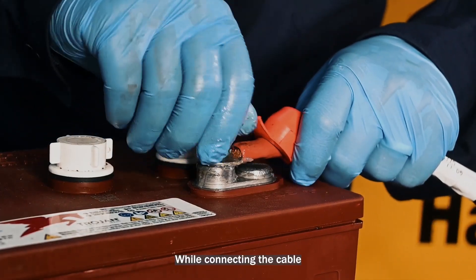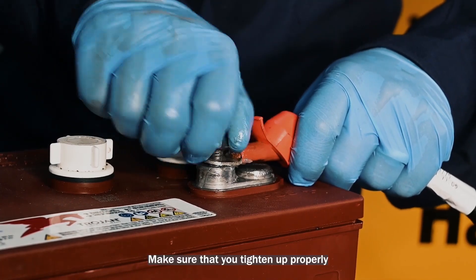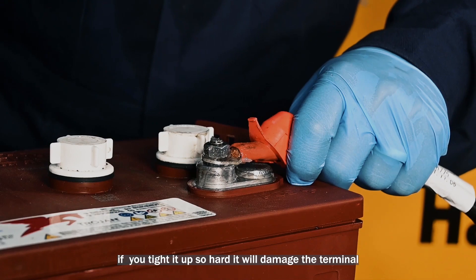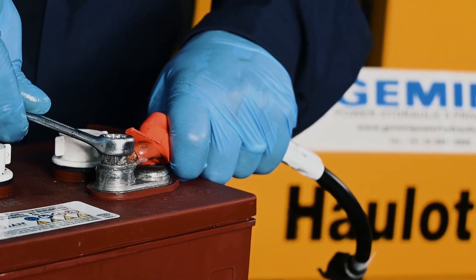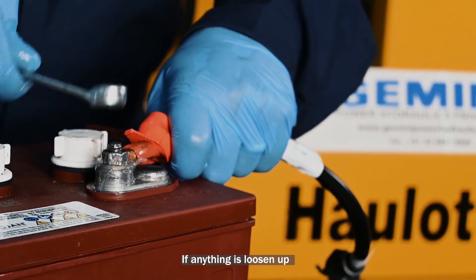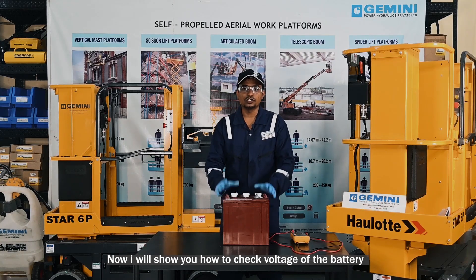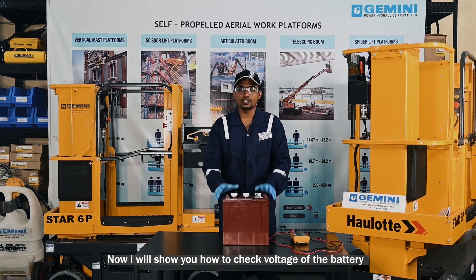While connecting the cable, make sure it is tightened properly. If you tighten it too hard, this will damage the terminal. If anything is loosened, it will melt down the battery terminal. Now I will show you how to check the voltage of the battery.